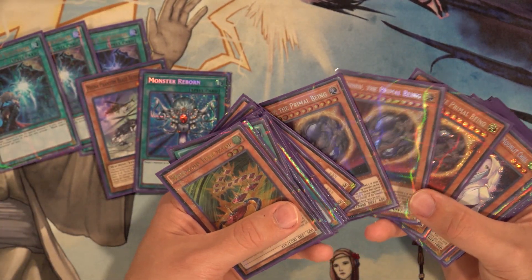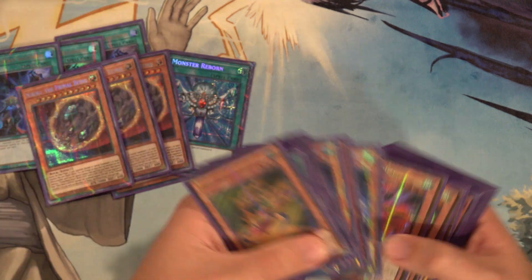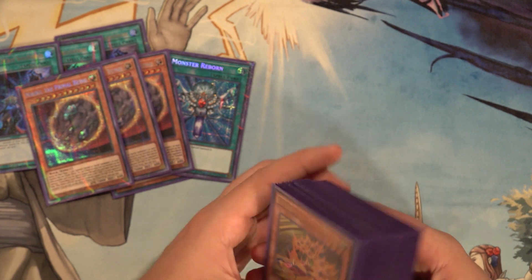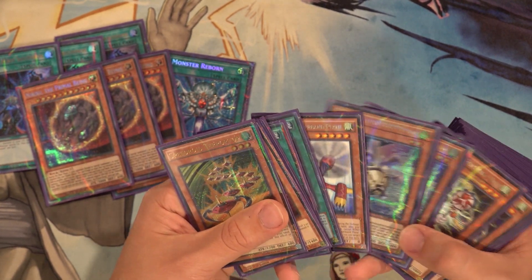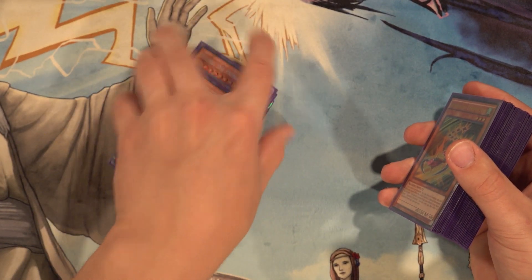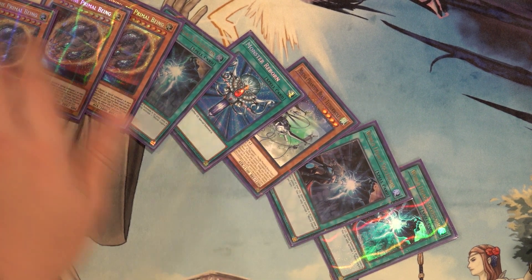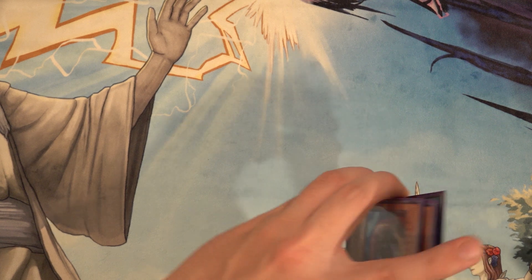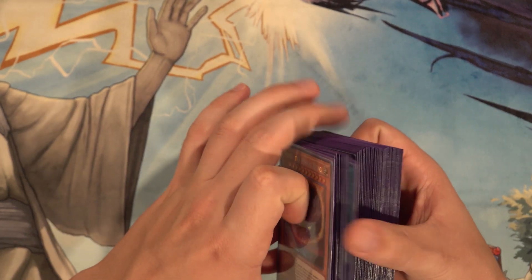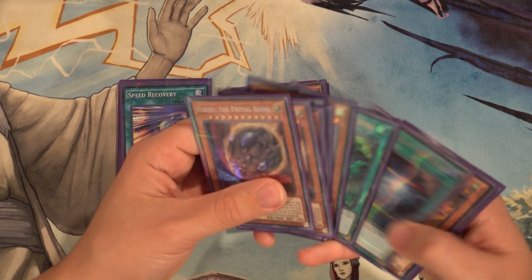We have a good healthy amount of cards we can side out — six to eight cards. You can side in Forbidden Droplet, Triple Tactics Talent, Solemn Judgment, Prank-Kids Rocksies — you name it, you can side it in if it fits your local meta. So that's going to do it for this deck profile.